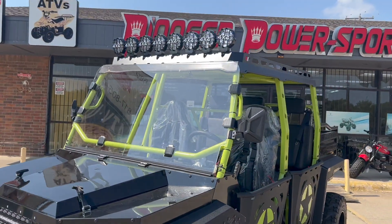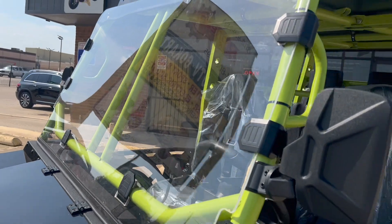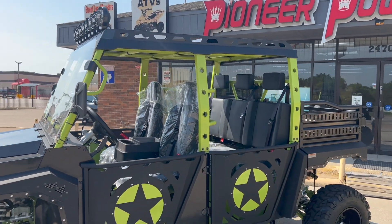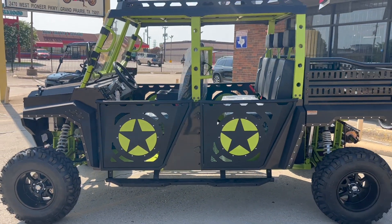Up on top we also see eight lights. It comes with a roll cage — a pretty sturdy roll cage. The top is a metal canopy roof, and the color here is a two-tone green and black.